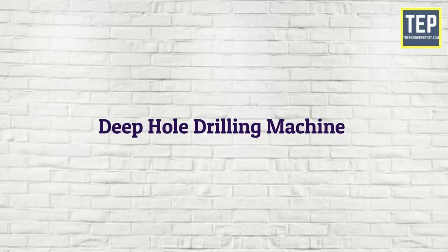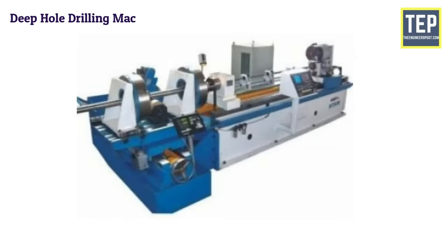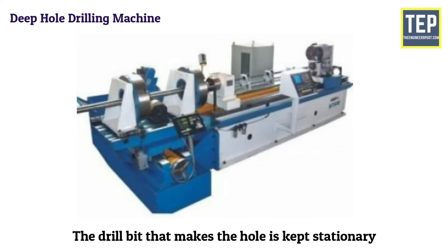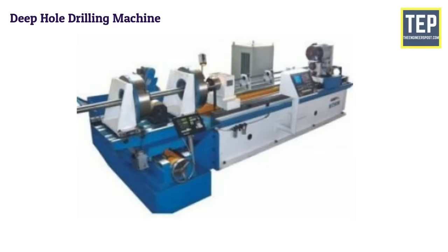The deep hole drilling machine may be either a horizontal or vertical type. In this drilling machine, the part to be drilled is rotated and the drill bit that makes the hole is kept stationary. Deep hole drilling is done in components like rifle barrels, crankshafts, and long shafts.